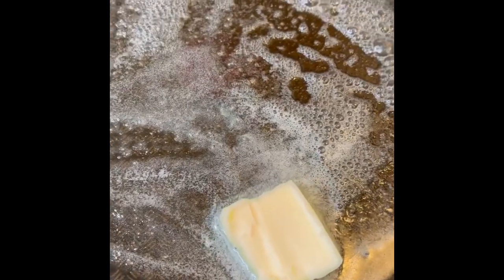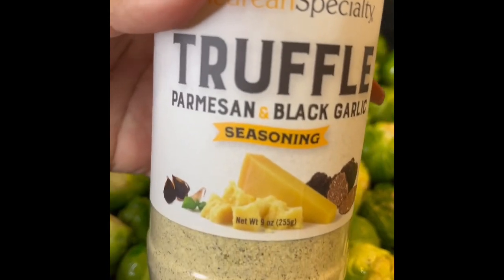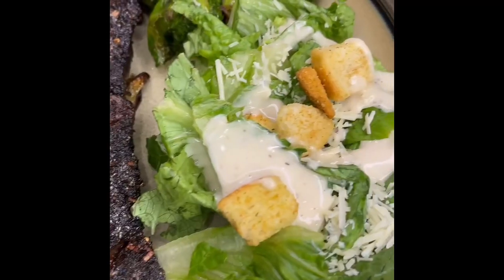We're going to get started on our Brussels sprouts with a little bit of butter into the pan, and we're going to be seasoning it with truffle, parmesan, and black garlic seasoning. Add as little or as much as you like, or season with an alternative.